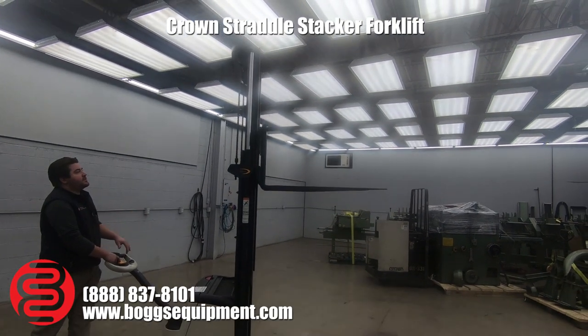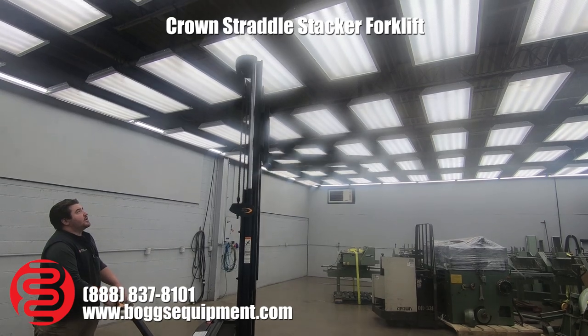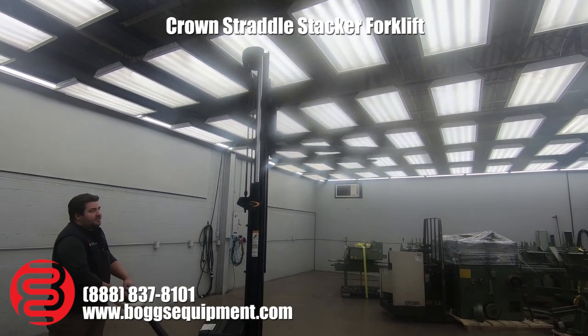It is a single stage mast, so the mast goes up with it. We're going to stop here so we don't hit our lights, but I did run it all the way up to 10 foot 6.